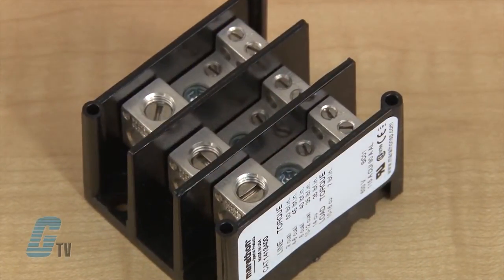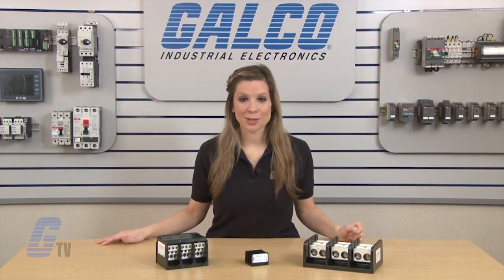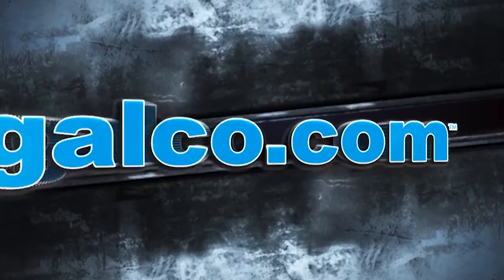Units are either UL listed or UL recognized, CSA certified, CE and RoHS compliant. Marathon Specialty Products Power Distribution Block Series, along with thousands of other products and services, are available at galco.com. Thank you.